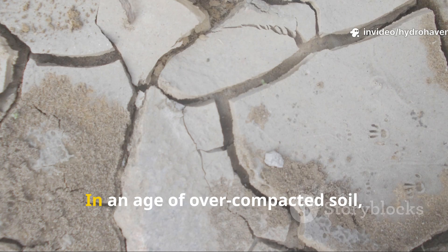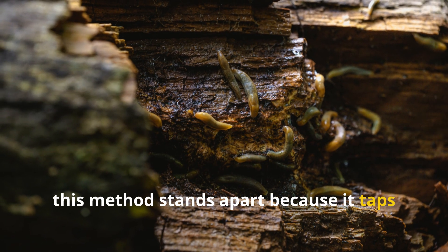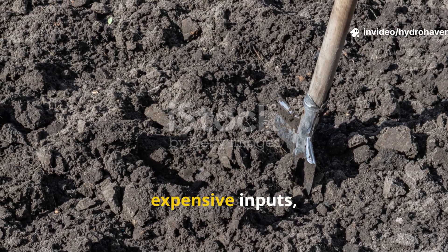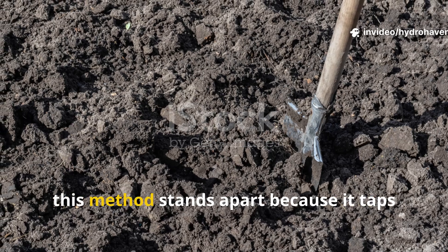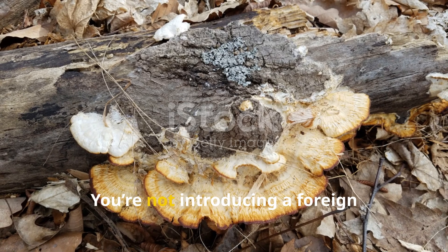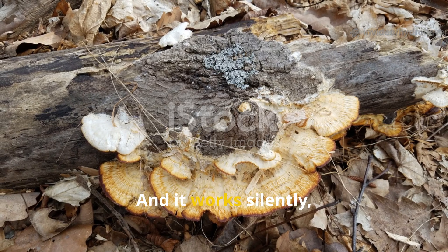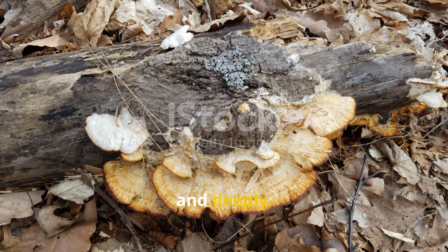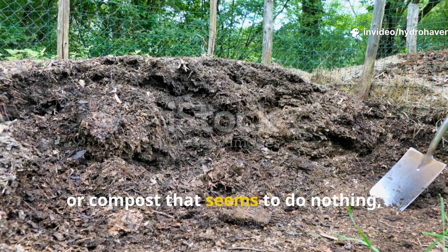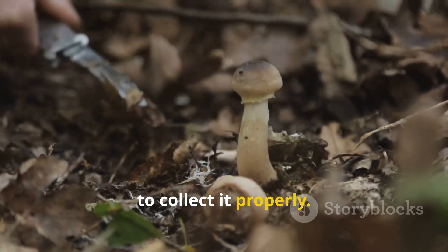Why this method matters more than ever: in an age of overcompacted soil, expensive inputs, and shallow-rooted gardening hacks, this method stands apart because it taps into what nature already perfected. You're not introducing a foreign microbe or lab-grown solution — you're simply relocating a native decomposer into a bed that needs help. And it works silently, invisibly, and deeply. For gardeners battling dense clay, poor root growth, or compost that seems to do nothing, this firewood fungus might be the forgotten fix. It's free, local, and endlessly renewable if you learn how to collect it properly.